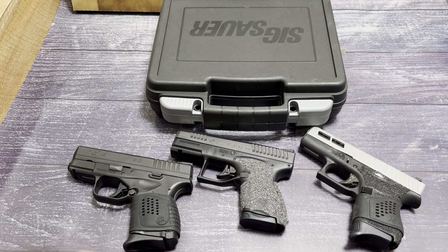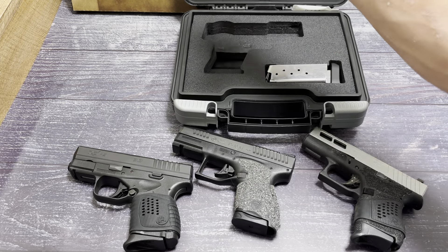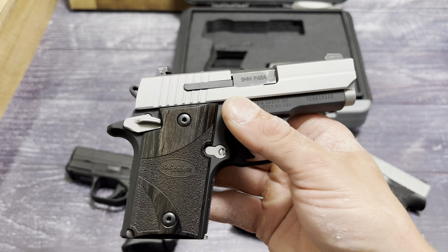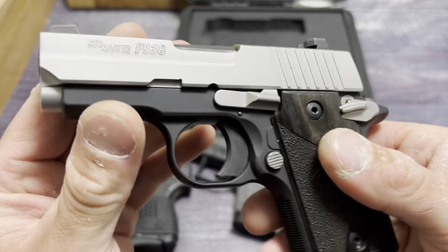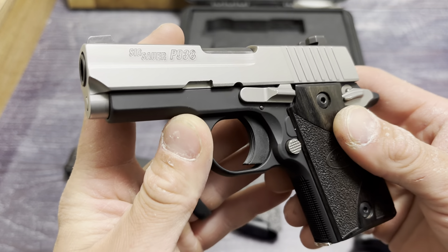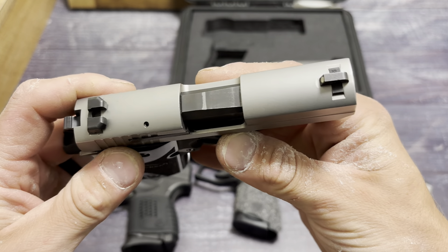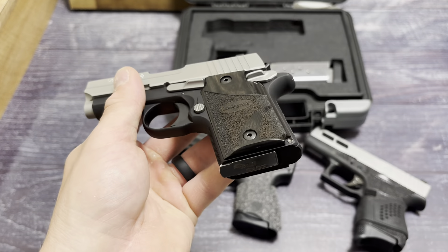In front of me are three other single stacks we're going to compare it to. Right here we have the SIG Sauer P938. What a gem. Look at that — that is a heck of a pickup. I think he paid $450 used for it. I love the stainless. Look at that — that is a piece of art. This thing is sick. Eventually I would like to get my hands on a P938 like this — one of the variations. They have so many different color variations.